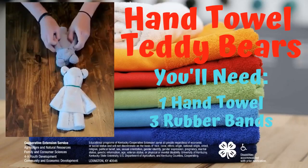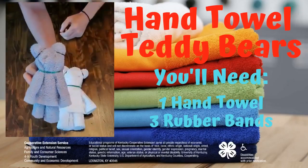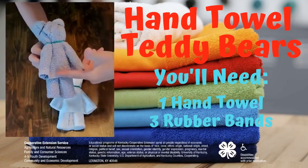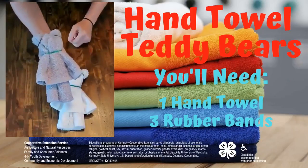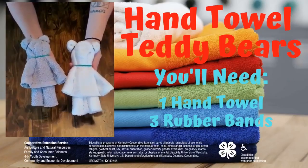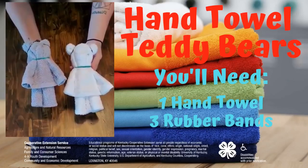And then you just kind of straighten it out. And you have a teddy bear. On this side he has on a shirt and trousers, and on the other side he has on a dress. There you go. Easy, simple way to use a dish towel to make a teddy bear. Hope you guys enjoy it. Let us know what you think. I'm the Macquarie County Extension Service. Thank you, guys.